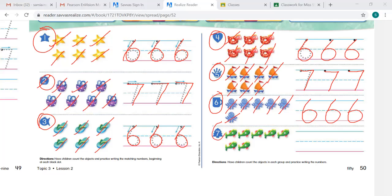Last one — number 7. Let's count: 1, 2, 3, 4, 5, 6, 7. You know where to start. You go to the right, and then you slant down. Go to the right, slant down, go to the right, and slant down. Good job, superstars. Until next time, have a wonderful day. Bye.